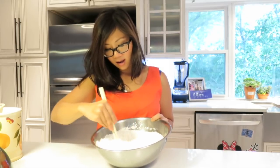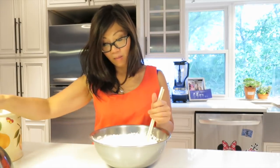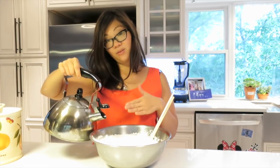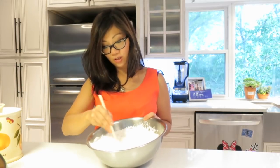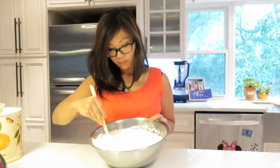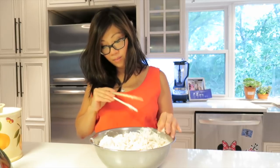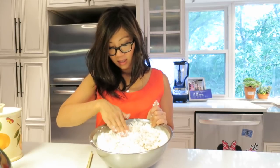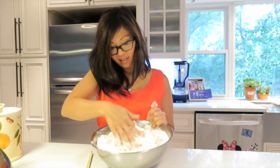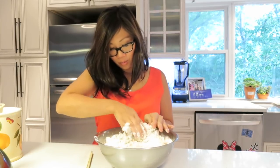A little goes a long way. If we start adding little by little, it's better than adding too much at once. Because then we would have to add in extra flour if the mixture becomes too wet. Once you think you've added enough — you can sort of eyeball it — we can slowly use our hands, because now it's not as hot, and slowly incorporate all the flour mixture to form a ball.